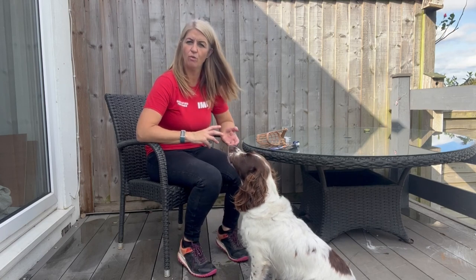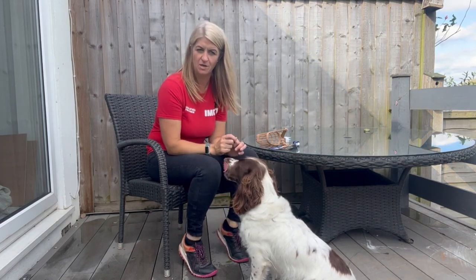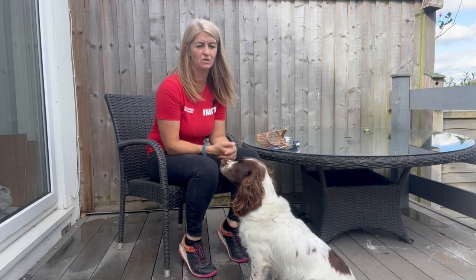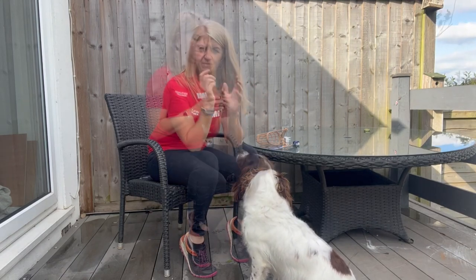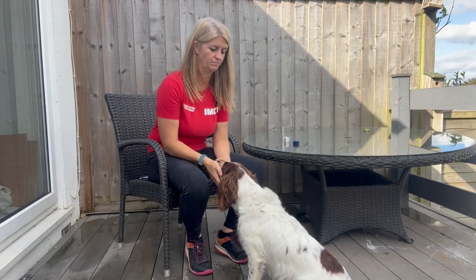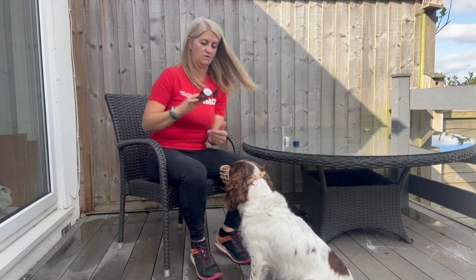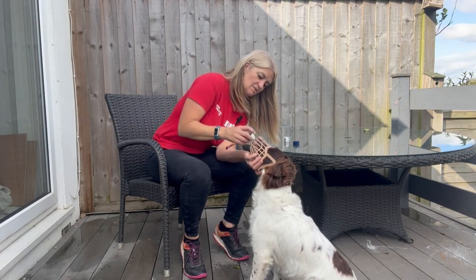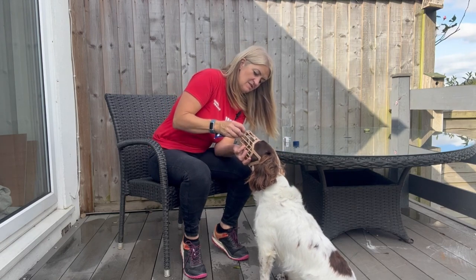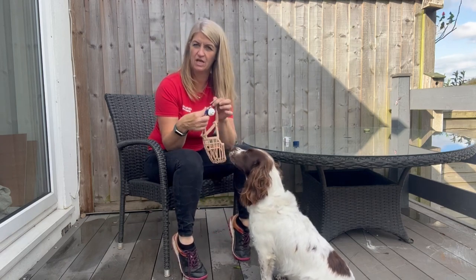Now what I'm looking at doing is adding duration while she's wearing the muzzle. I'm going to offer the muzzle, she'll pop her head in, do the straps up as per the last few steps, and then deliver a squeeze of cheese through the muzzle - about three squeezes. The aim is to start to stretch those durations between each delivery of cheese. You don't need a marker anymore because the click of the clip acts as your marker.